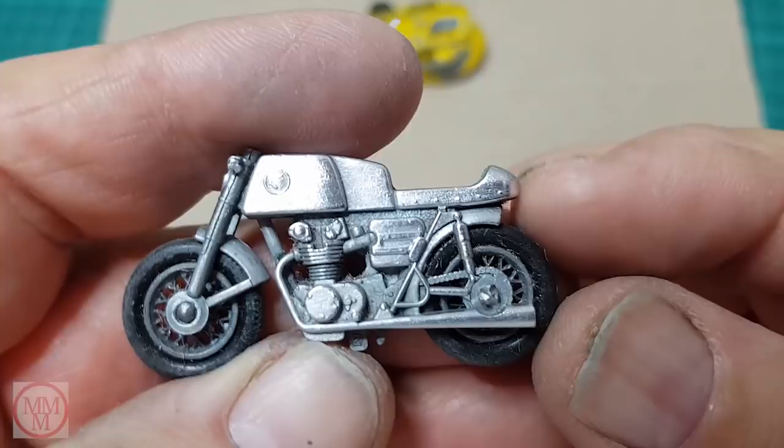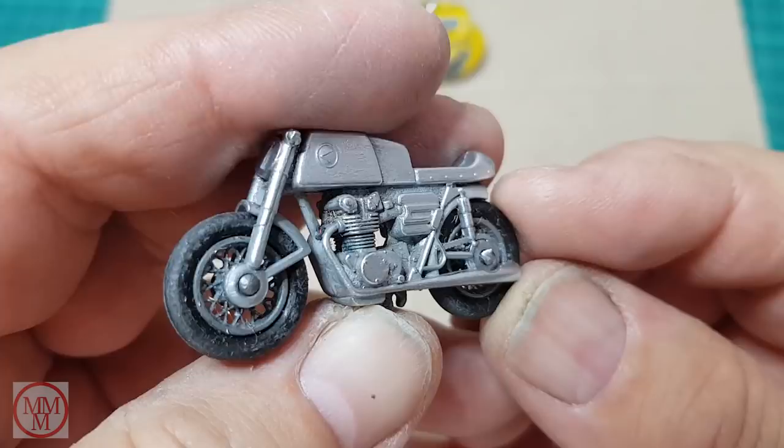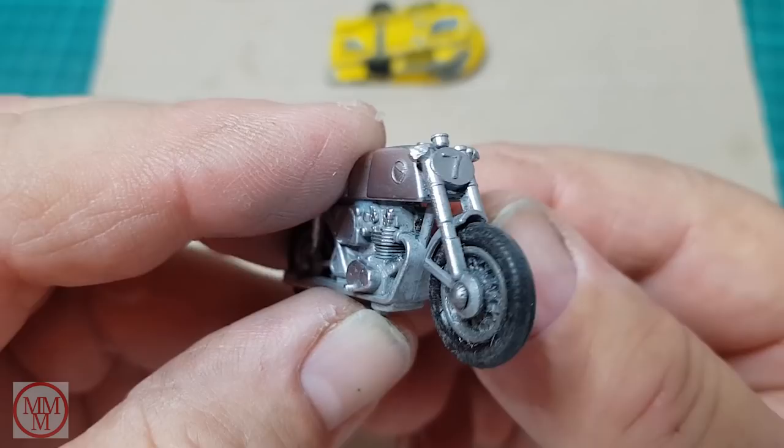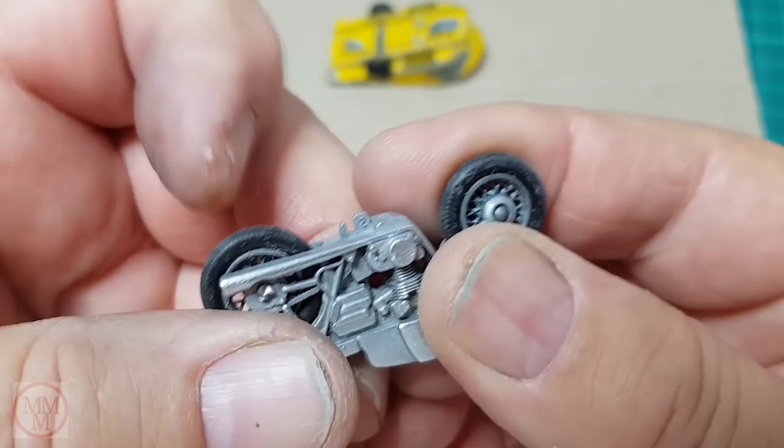Brass wool, as opposed to steel wool which is commonly used, is a lot softer and a lot kinder to this soft metal. Now this is pretty much ready for painting, except I've got to fix those handlebars. Just look at the detail here — you've got the exhaust pipe, the cooling fins on the engine cylinder head, a Honda badge on the tank, and a number seven on the front. Fantastic detail. I do love these Matchbox models — the designers did a really good job.